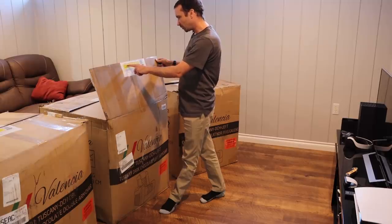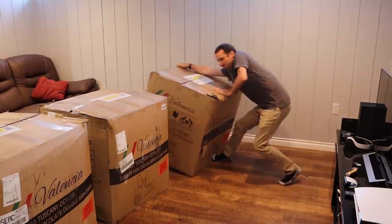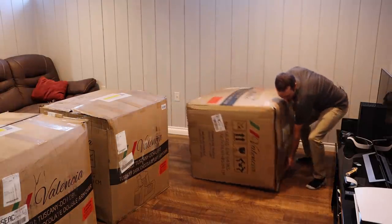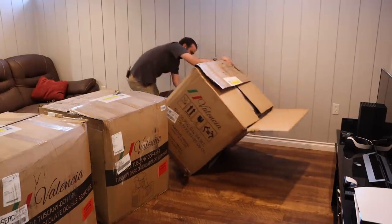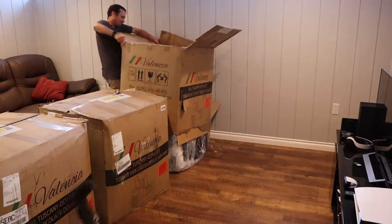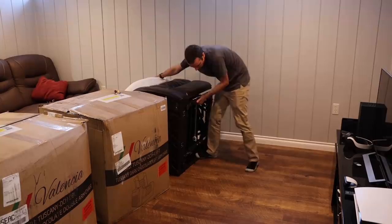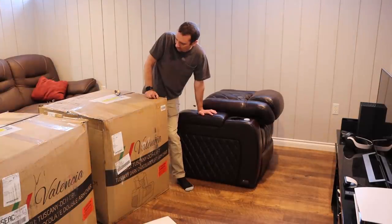The box says to scan this barcode with your phone to watch the assembly video. I don't think we need to do that. One down, two more to go — it's going to be a lot of cardboard.